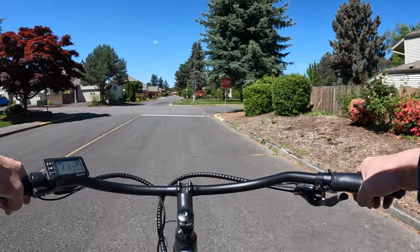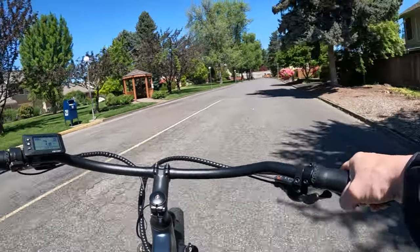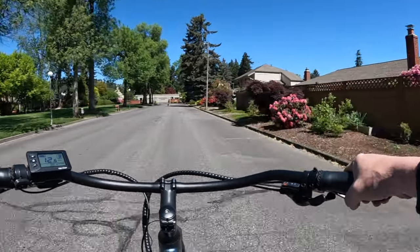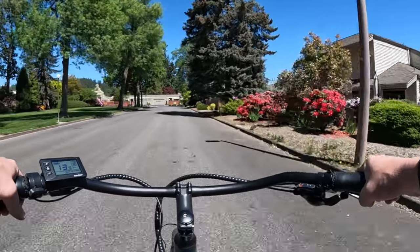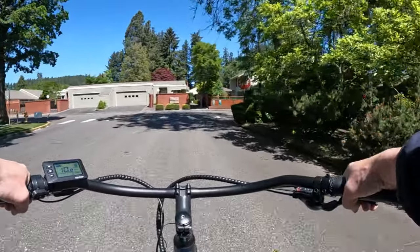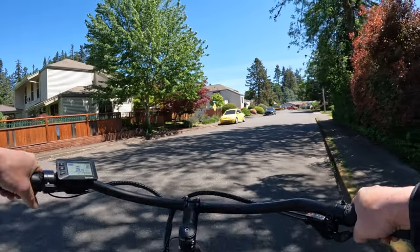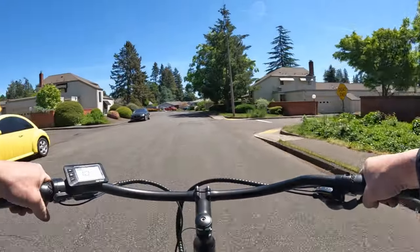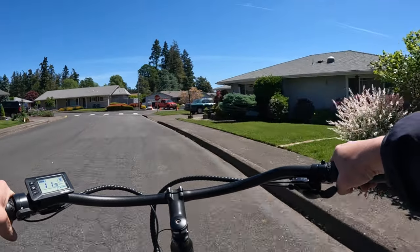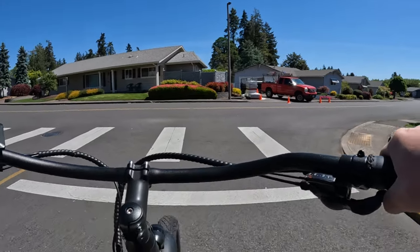It has some differences from the Rev One. It's got off-road tires — the Anova 20x4 fat tires. It does have full suspension, four-piston hydraulic disc brakes, headlight, and tail light. It doesn't have turn signals. The battery is a 20 amp hour, 52 volt. The motor is 1000 watts, peaking at around 1485 watts — basically 1500 watts. The controller is a 35 amp.